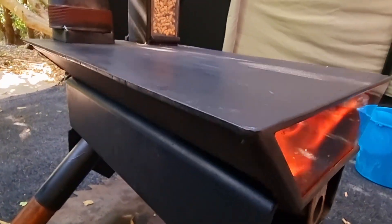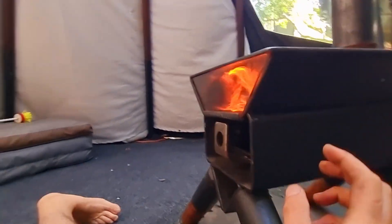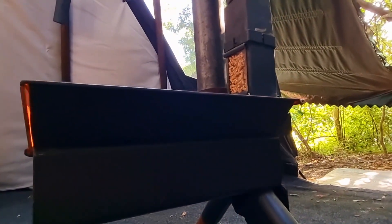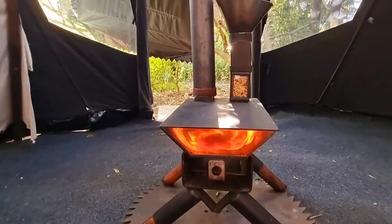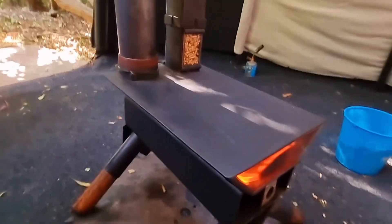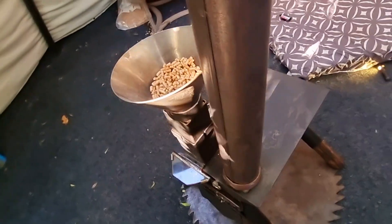This is all 5mm to 6mm mild steel. This section here is not connected to that section — it's all a lego-style modular system so I can fit it in my small SUV for camping. How good is that — if you had a teepee in the bush and didn't want to be seen, a little safe, reliable wood stove like this doesn't give away your position at all.